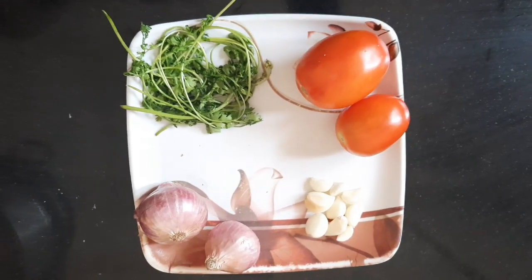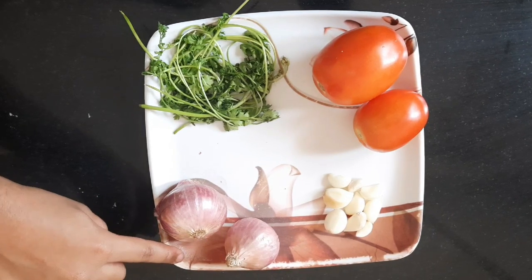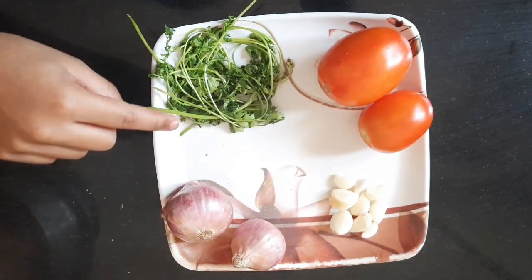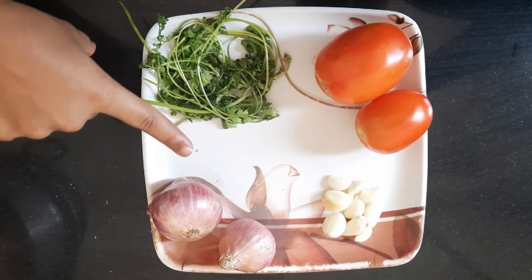For sambar, first we will take 6-7 pods of garlic, 2 medium size onion, 2 tomatoes, and some coriander. Cut them all into small pieces.